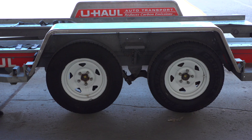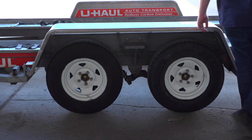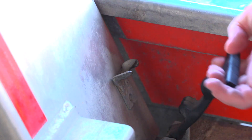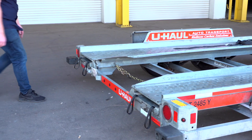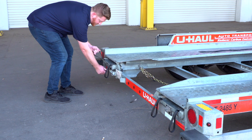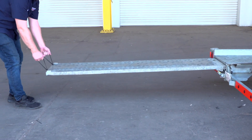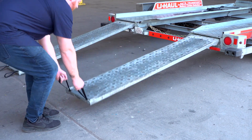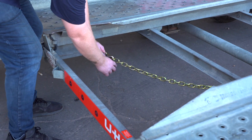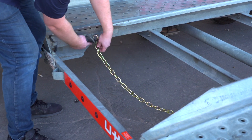Next, lower the driver's side fender. Release the two latches, one located in the front, the other located at the rear. Now rotate the fender down. Now, prepare the loading ramps by releasing the latches that are holding the ramps in place, and pulling the ramps completely out. Then repeat on the other side. Release the rear security chain from the D-ring for ease of access later.